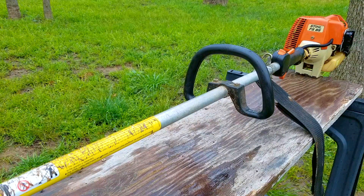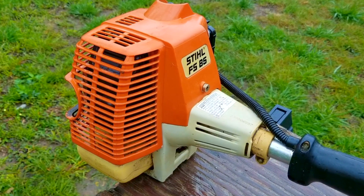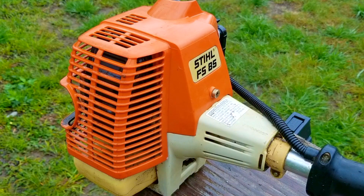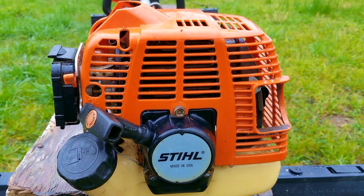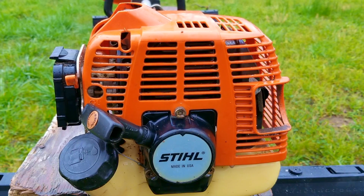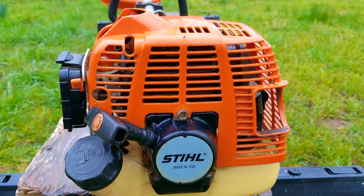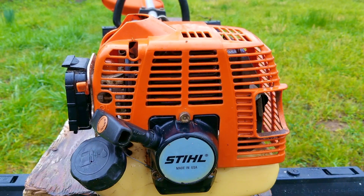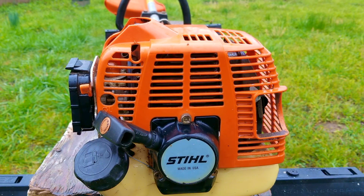This trimmer was nowhere near as dirty as the pole saw he also gave me, so it didn't take long to get it clean. I've already made the video on how I got this trimmer working again, so if you want to see that, click on the link at the top right of the screen or in the video description. I hope you enjoyed watching me clean this trimmer and answer some of your questions. I do plan on doing more of these Q&As, and if I didn't answer your question, please don't be afraid to ask — I'll answer in the comments, by email, or in a video like this one. Thank you for watching, I really do appreciate your time here, and I hope to see you in the next video.